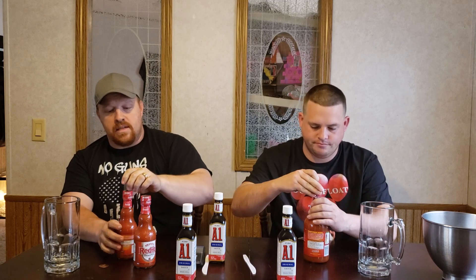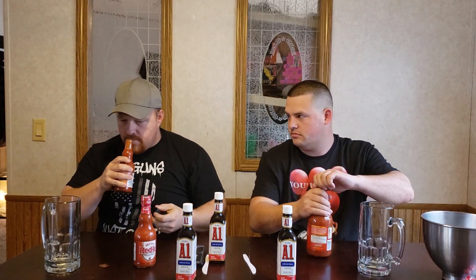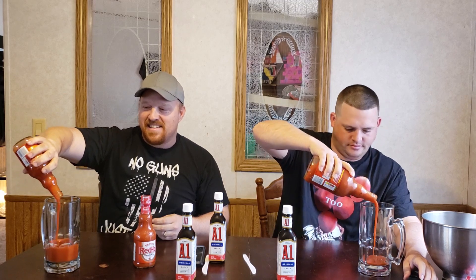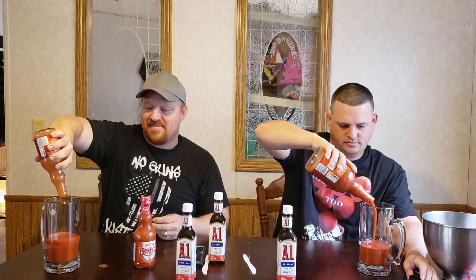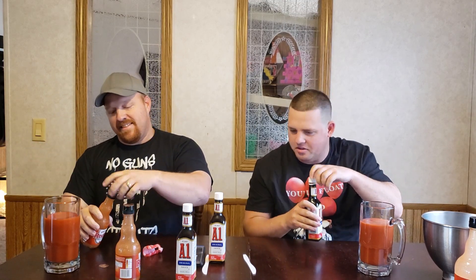I'm gonna give Zach the 23 and I'll take the two 12s. As you can see, everything's brand new. Look at that — that's a lot. I hope our glasses are big enough, it's gonna be close. They might have to do a double chug. It doesn't look like one ounce difference in there — no it doesn't. I mean, I'm okay with that.